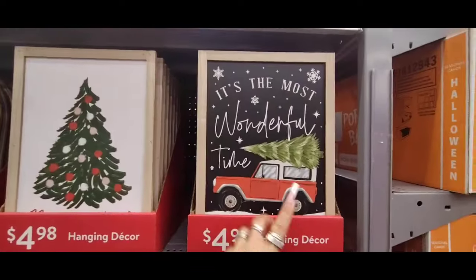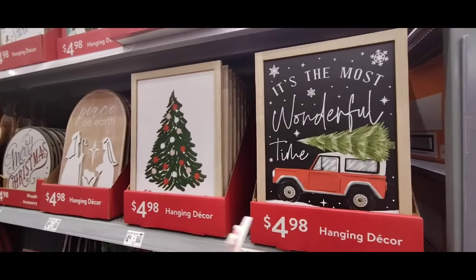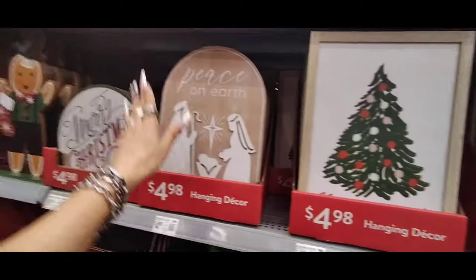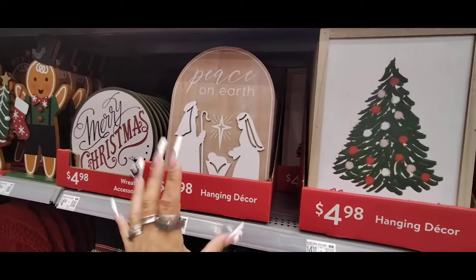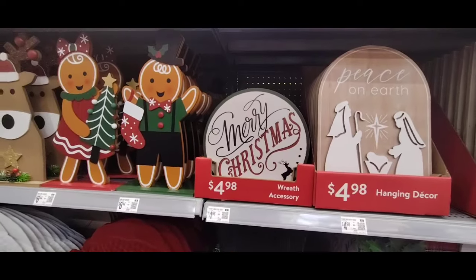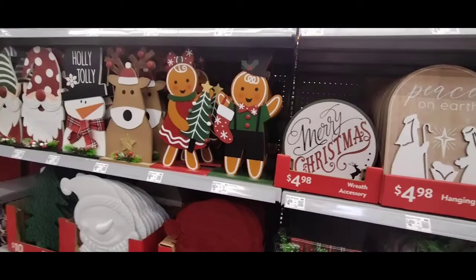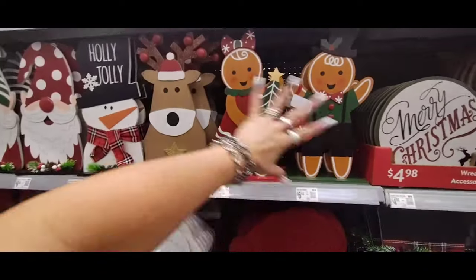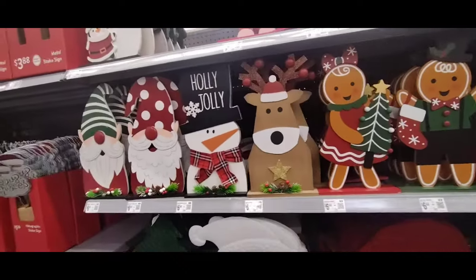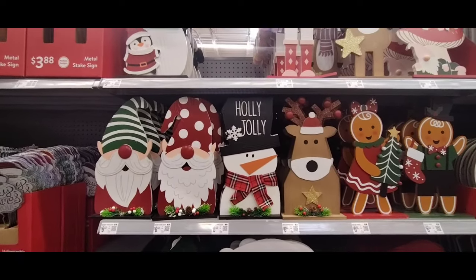I love how they're doing Santa with his eyes closed and the reindeer. Again, $4.98 for all of these, so we're coming in under $5. It's the most wonderful time of the year. I like that they're making it like a Bronco — kind of more modern but still keeping that vintage vibe. Then we have Merry Christmas, and I like this 'Peace on Earth' — it's very simple, nicely done. The round Merry Christmas with the reindeer — to me it looks like it's in the sky — $4.98.